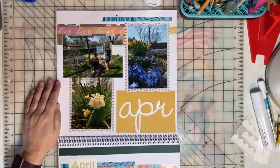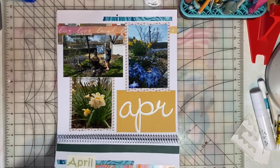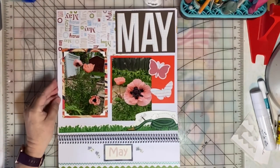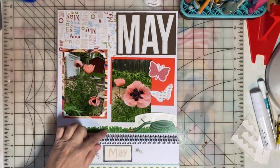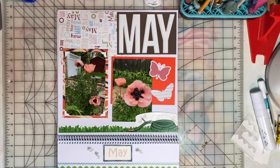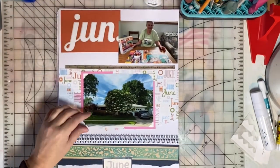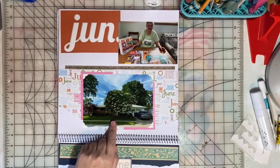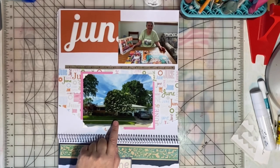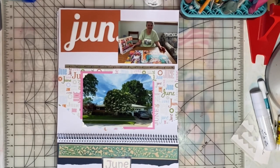In April, we start to see blooms in the garden, so there are pictures taken last April and May. This border had been in my stash a long time and I thought it was perfect for the garden photo. Then in June, here is the lilac tree in front of her house. It also had to be removed this year because it was just dying, but I did get a nice picture of it in bloom from last June before it was removed.